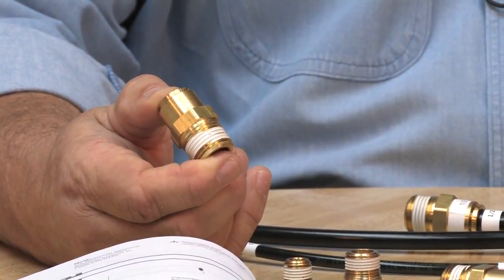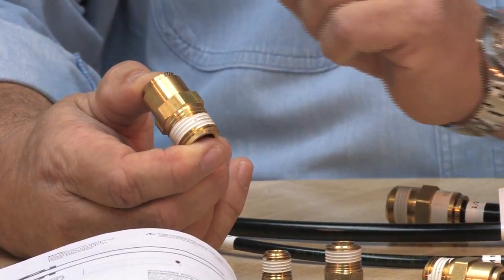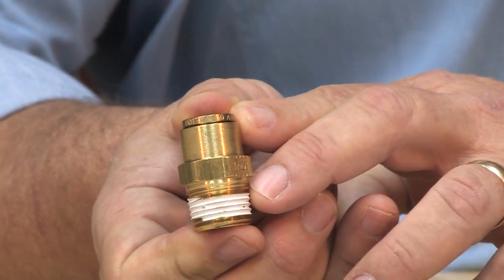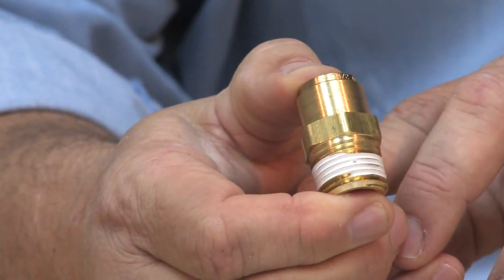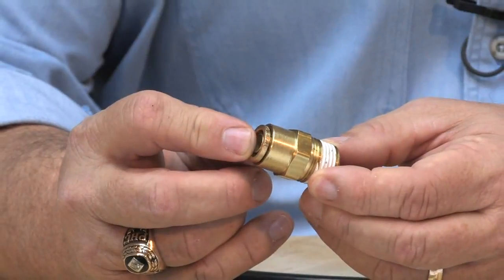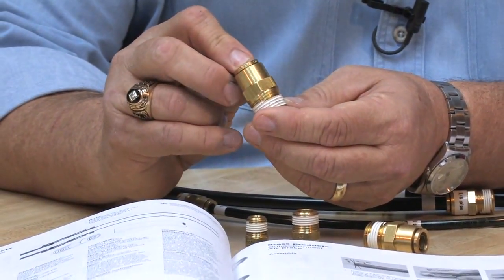They're good to 250 degrees Fahrenheit and they're not to be exposed to battery acid. You'll notice the identifying marks on it, with the DOT right around the top printed with the size of the fitting. The benefits are easy, fast assembly — it's one piece, reusable, and good for moderate vibration, handling up to 150 PSI of vacuum.